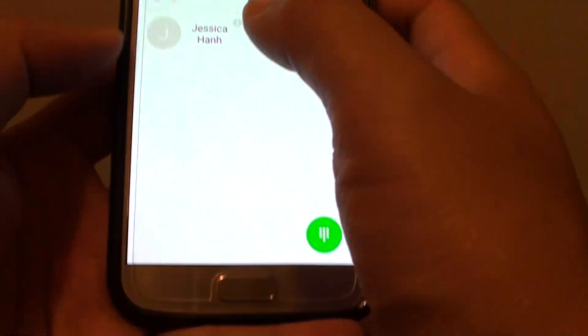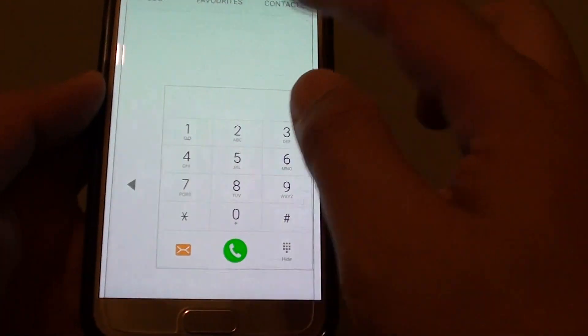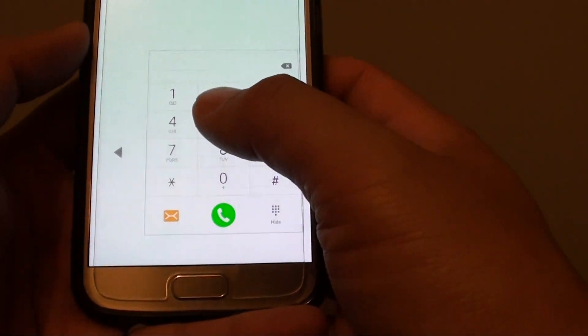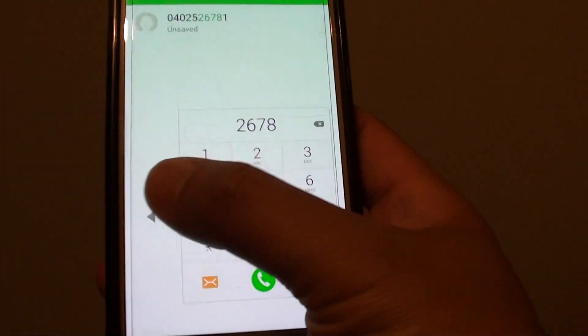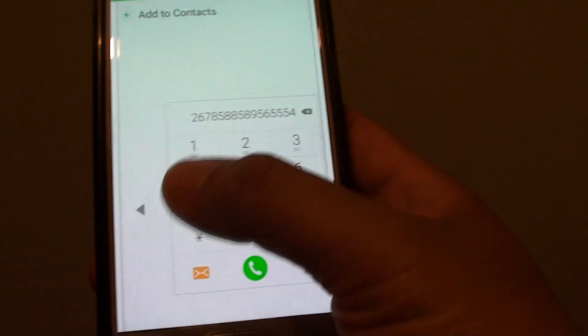If I launch the phone app here, you can see that instead of full size, even the dial pad becomes smaller, and the keyboard becomes smaller as well. This means you can basically tap everything in one little corner right here.